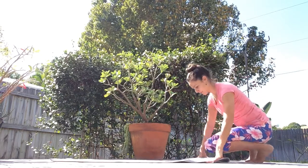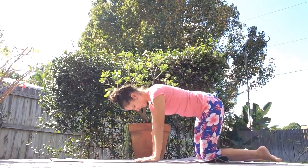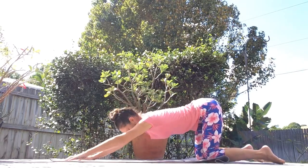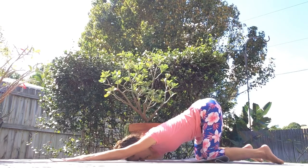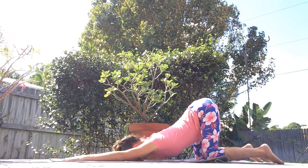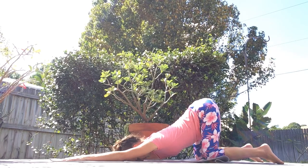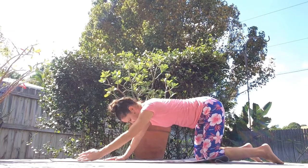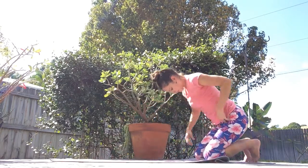If you have sensitive knees, go ahead and fold your mat in the middle. Knees are directly under your hips. Walk your hands out to the front of your yoga mat. Slowly lower your chest down, place your forehead on the ground. The sitting bones are sticking up high in the air. Take a deep breath and feel the length of your spine. And slowly walk your hands back, coming out of extended puppy pose.